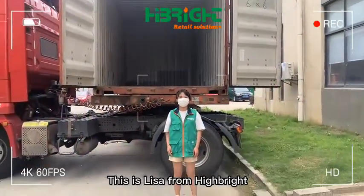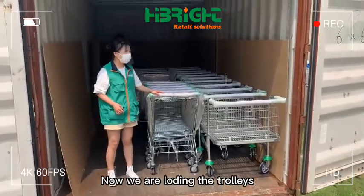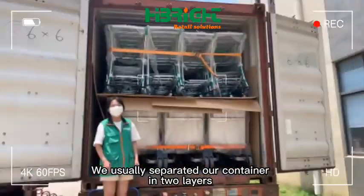Hello everyone, this is Lisa from Hybrid. Today we are loading the container for different trolleys — shipping tools, all direct. Follow me, I will show you how we load it. Now we are loading the trolleys. You can see this is the American style shopping trolley, and this is our warehouse trolley. We usually separate our container into layers.